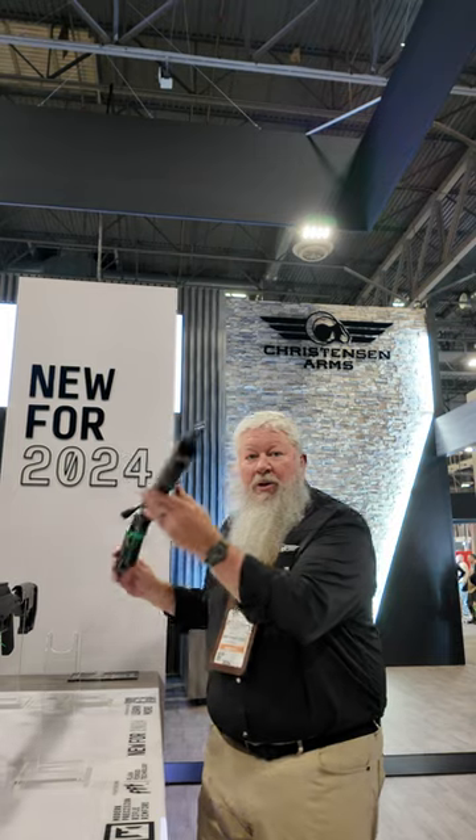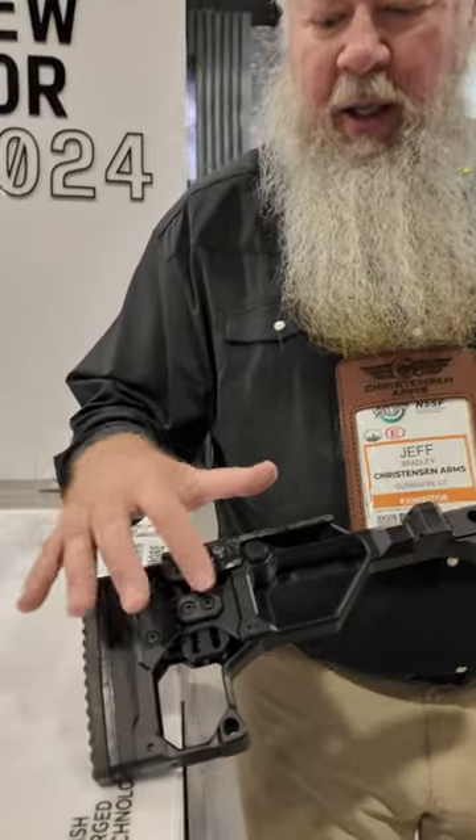Jeff Bradley with Christiansen Arms, and we're really excited to be here this year. One of the reasons for that is our modern precision rifle rimfire model. It's patterned after our rimfire NPR that's been on the market for quite a few years. Features of the rifle will include adjustability for cheek rise and length of pull.